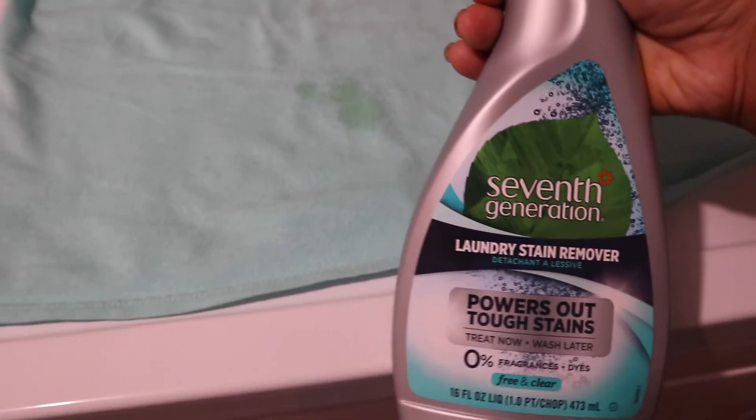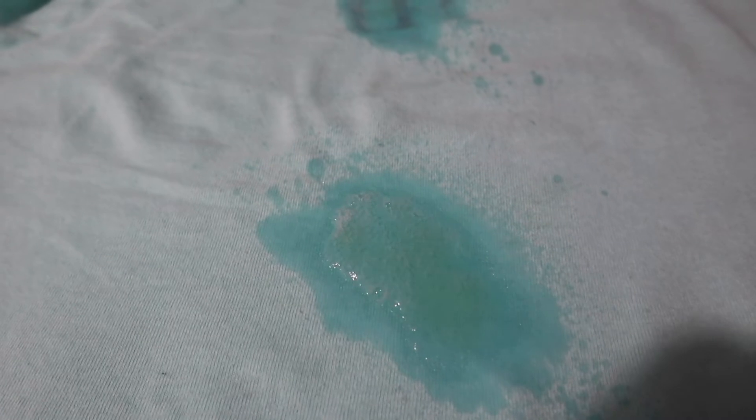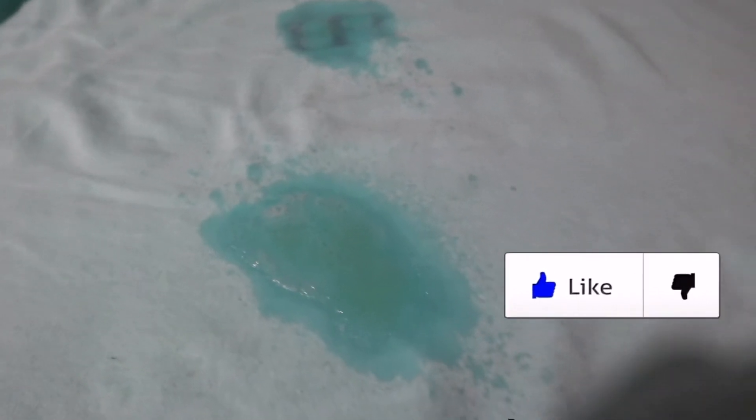This has happened to me before and the solution is Seventh Generation stain remover. I'm just going to spray this on all the spots where I know there is a stain — clearly my stains are very obvious. I'm just going to drench that really well with the spray bottle, literally just soaking it. Normally it says to let it sit for about 24 hours or you could wash immediately, but I'm just going to spray it on, which is my biggest concern right now, just to make sure that most of it will go away later.